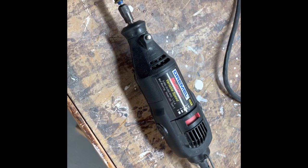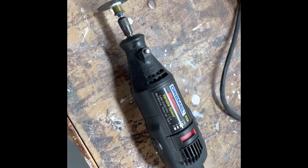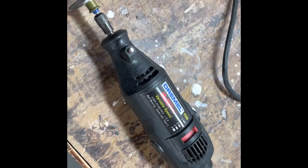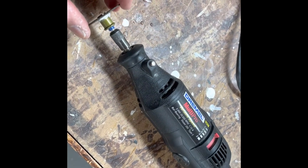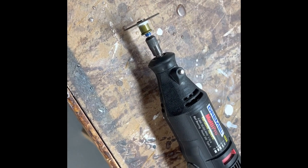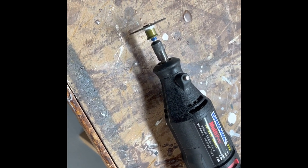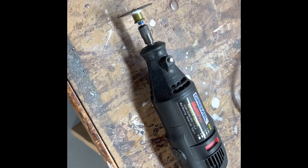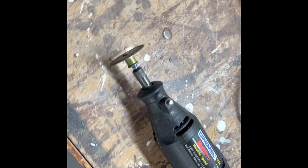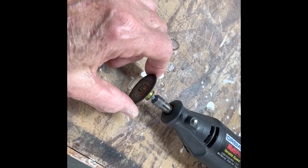One thing I want to mention about this Dremel tool: as good and useful as it is, these cutting wheels turning at very high RPM — if you're not careful, this thing will cut through your skin like it's not even there. It's extremely sharp. I did manage to take a little nick out of one of my hands a while ago, and it's almost instantaneous. So if you are using a Dremel tool with this little cutting wheel to cut bolts or do any kind of metal cutting, just be careful — it's sharper than I can tell you.